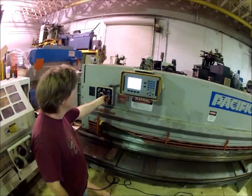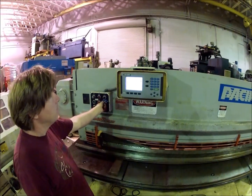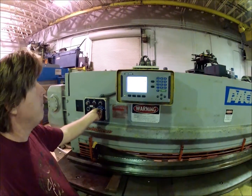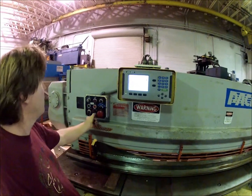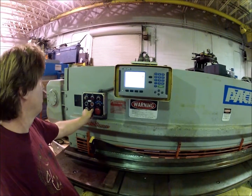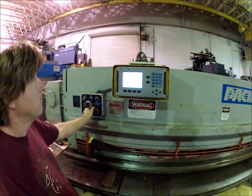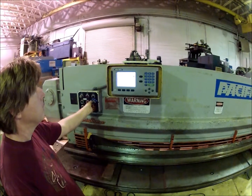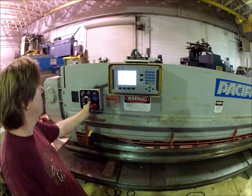We got a switch here for out, and it's variable speed. So you can go out real fast or in real fast. We're going to go in slow — you turn the dial down, you turn it slower.